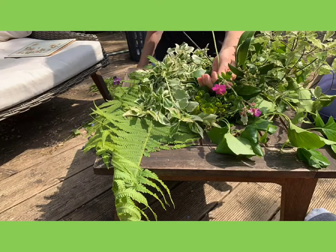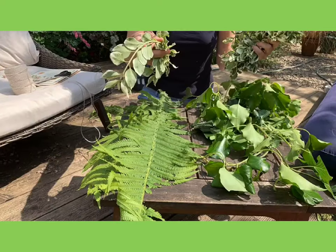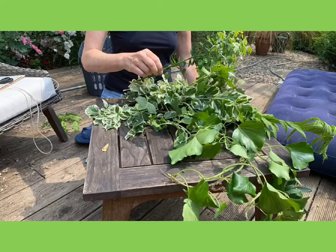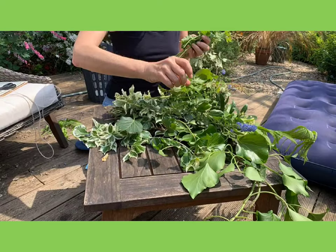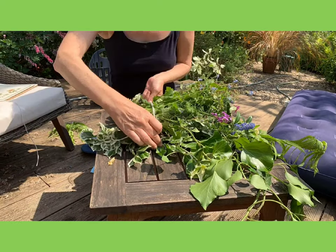Here's an idea to bring the springtime into your home. Choose whatever is available to you from your garden or when you're out on your walks. I've gone for mostly foliage in a really nice variety of shades and shapes.